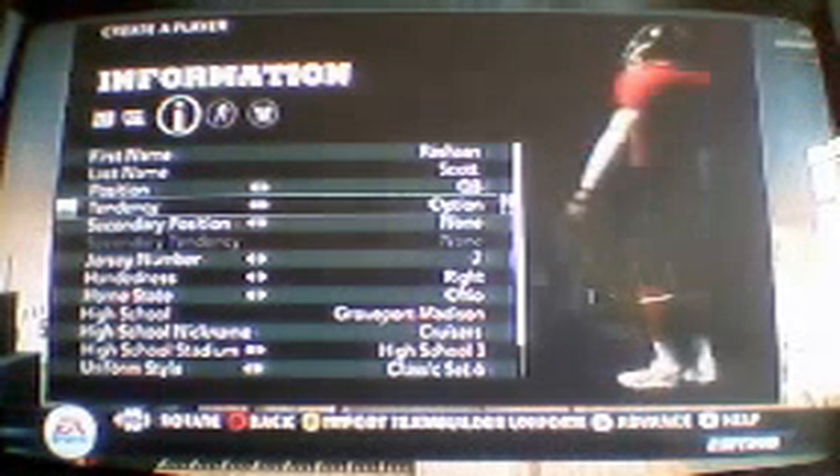I'm already starting my Road to Glory. I'm gonna start this right now. I like this outfit, this uniform, and they added some new things to this, I think. These are some things I haven't seen before in the previous games.